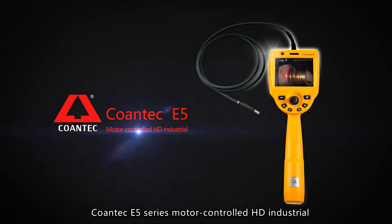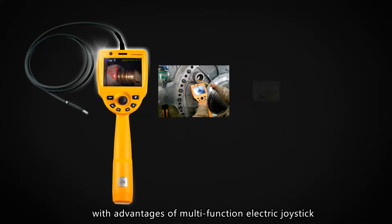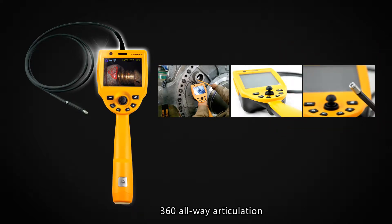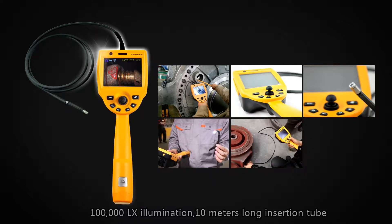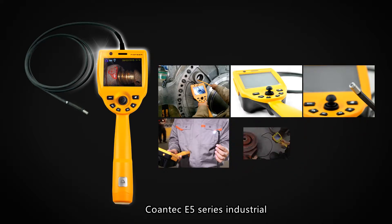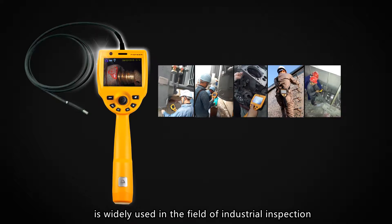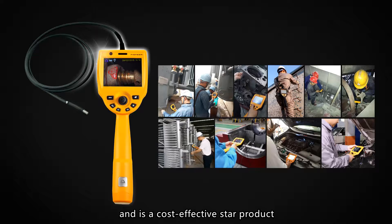The Quantec E5 series motor control HD industrial uses an integrated handheld design with the advantages of a multifunction electric joystick, 360 all-way articulation, 100,000 lux illumination, 10m line insertion tube, and exclusive design of emergency auxiliary lighting. The Quantec E5 series industrial is widely used in the field of industrial inspection and is a cost-effective starter product.